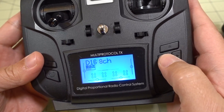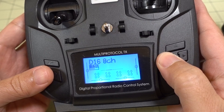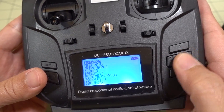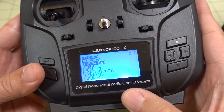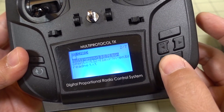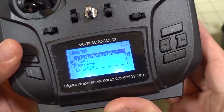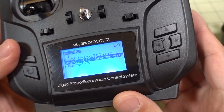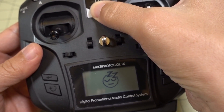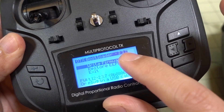Welcome to OpenTX. Now go ahead and update the bootloader. Go into radio setup, then SD card, and into the firmware folder. Select the OpenTX firmware file, press and hold the enter button, and then hit flash bootloader. That should update the bootloader. Exit out of here and turn the radio off. If we go into bootloader mode now, we have the 2.3.7 bootloader.